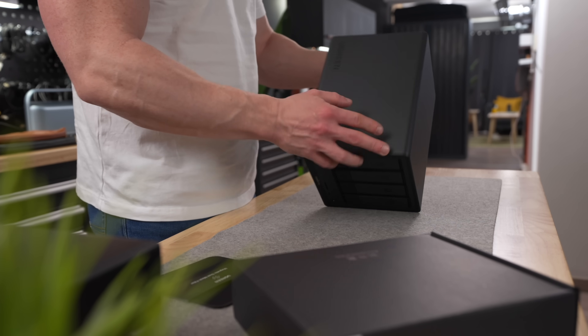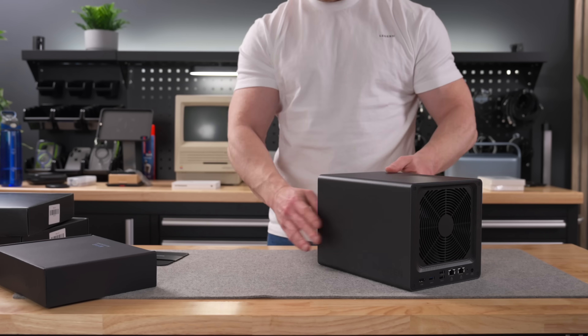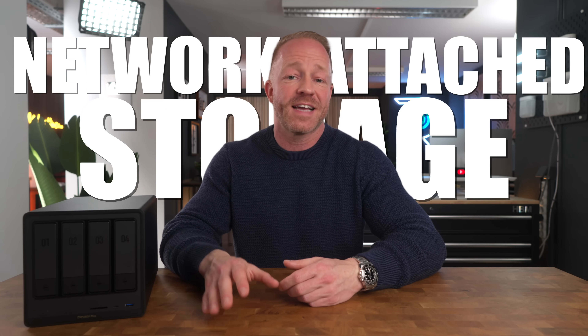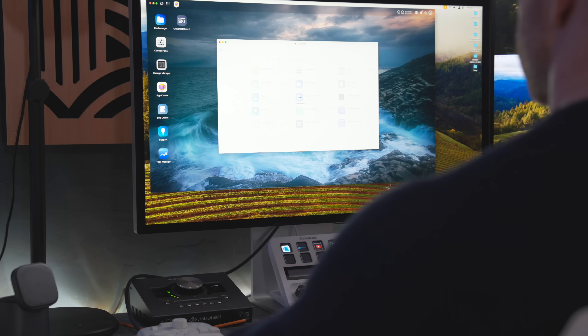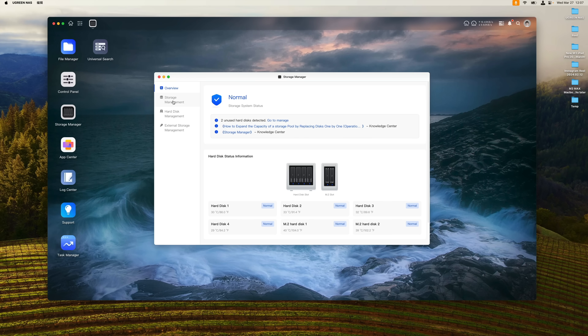Earlier in the year, Ugreen released the first line of NAS systems, and I've got to say they really hit the ground running. This particular one is the Ugreen DXP 4800 Plus — I've been using it for almost nine months now, and it's been great. NAS stands for network attached storage, and it is exactly what it says on the tin. It's a bunch of storage connected to your network and then the internet, which means you can store all of your files and data in one place and access it anytime and from anywhere without having to put anything in the cloud. You're basically creating your own little cloud of which you have full control.